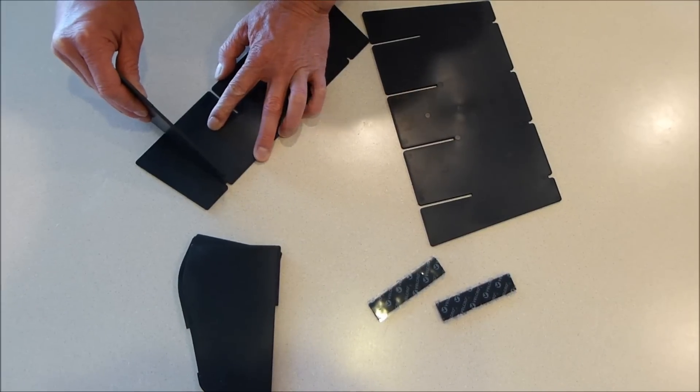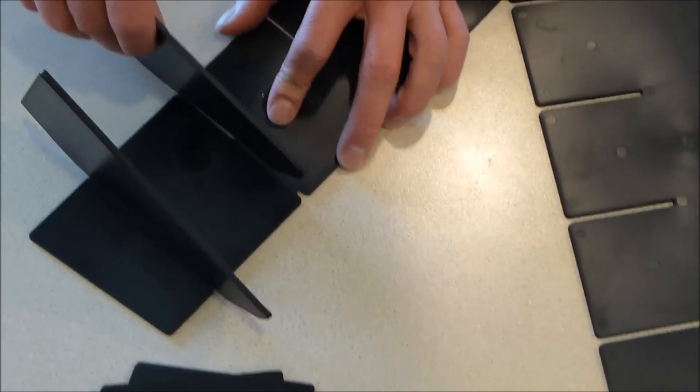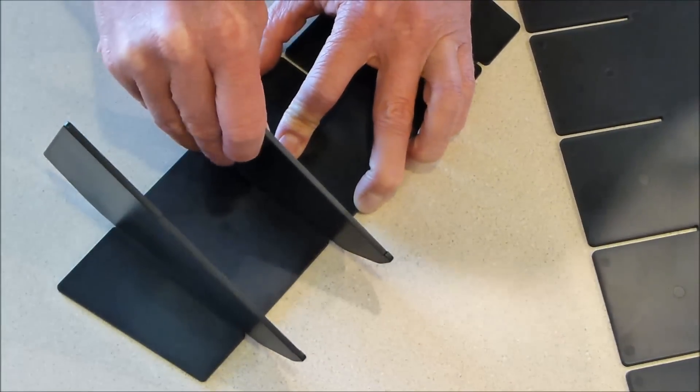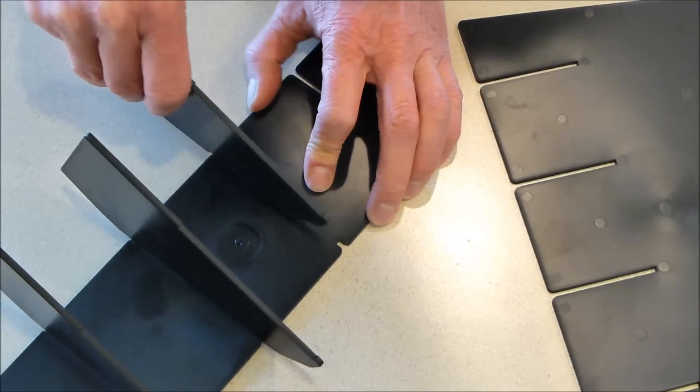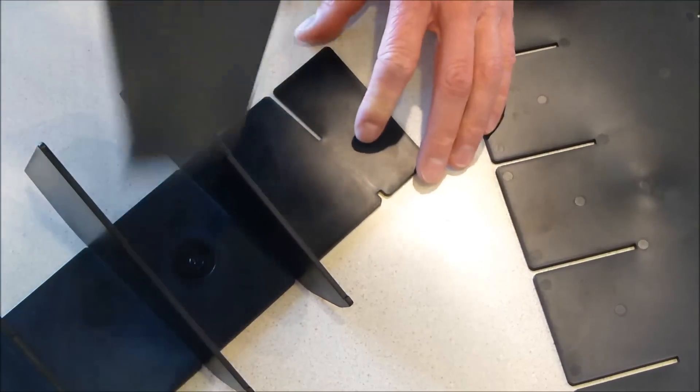There's a dovetail design and you just slide it forward and snap it in place. You do that four times. You can leave out one or two of these dividers if you decide you want your openings to be different sizes.